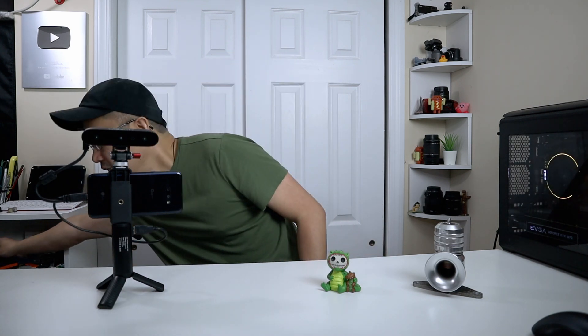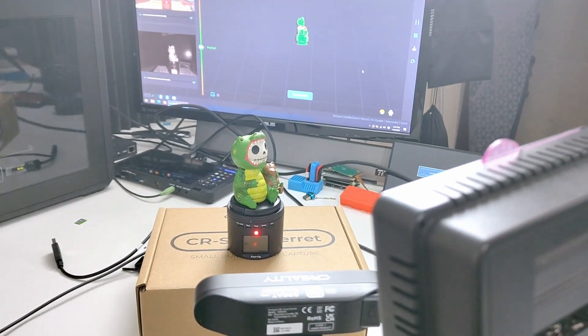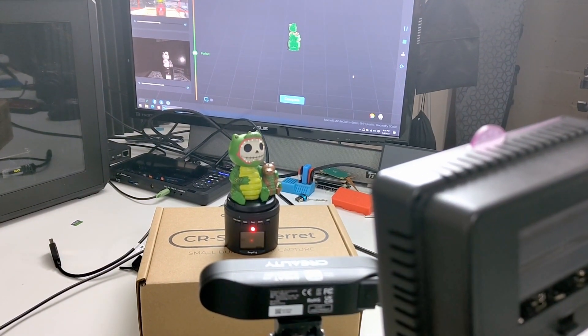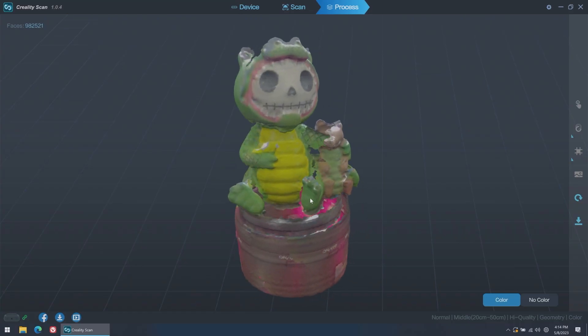For the harder object — the alligator figure — I was able to capture it on the phone, but it was much harder because of the finer textures. I needed to spin it extremely slowly while scanning. I used a time-lapse timer for my camera, and one full rotation took about 15 minutes. With patience though, I was able to capture all the details both on the phone and on the laptop, so you can get high quality scans.